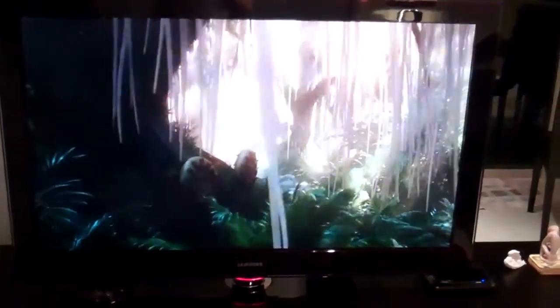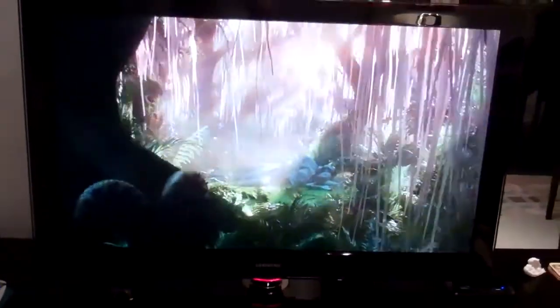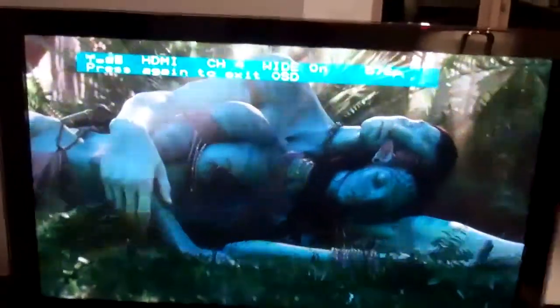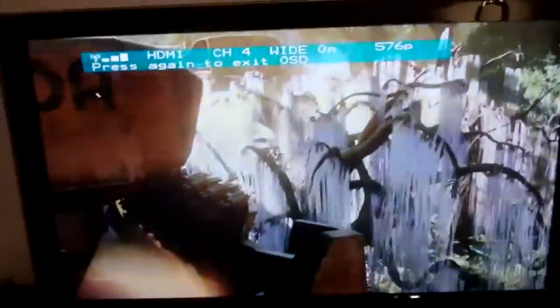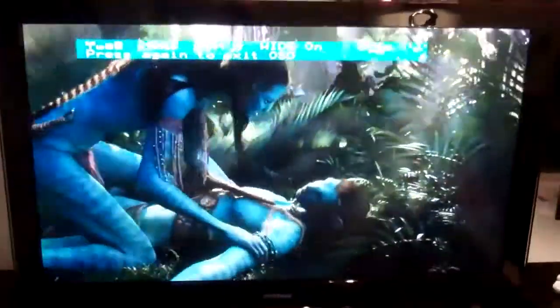Here we are at the receiving end. You can see it's outputting from my Foxtel, which is currently showing Avatar. I press info and it brings up the on-screen display — I've got three bars of signal, channel 4, and wide mode on. It worked fine with wide mode off but I turned it on just to see. Foxtel is currently outputting 576p. It's going upstairs to downstairs, about 23 feet through a wooden floor. The receiver has the same blue light for power and sync, with the HDMI cable plugged in.